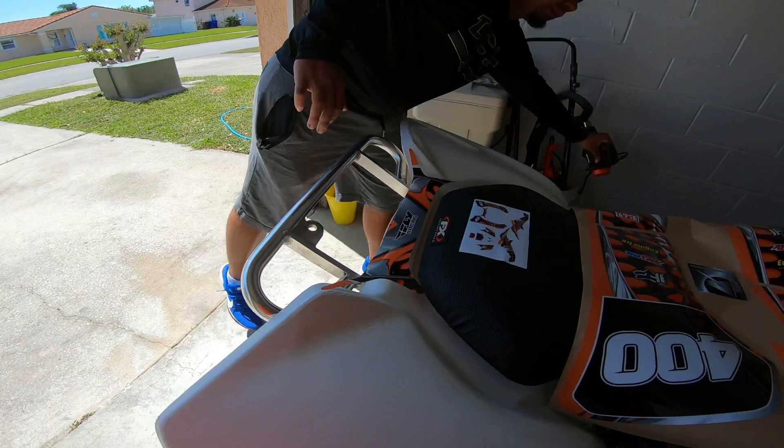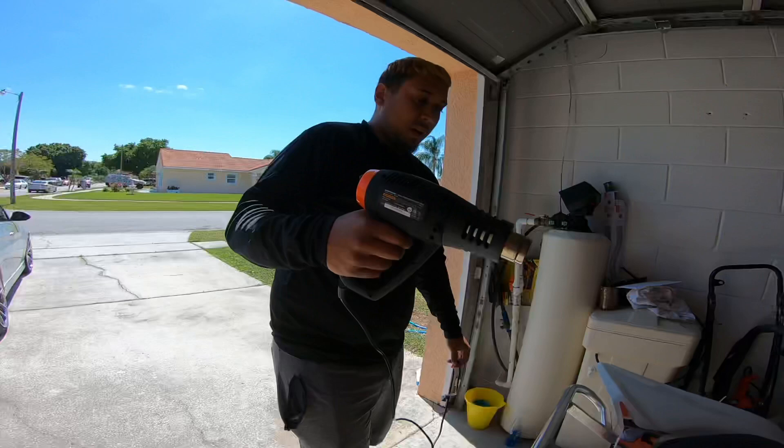You're gonna need a heat gun. You don't really have to, but just in case you want to extend the sticker or the decals, you're gonna need a heat gun.